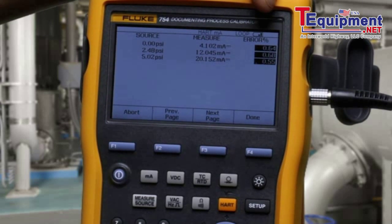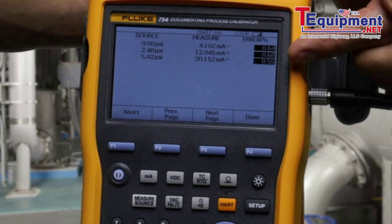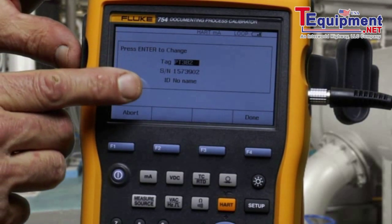If the found milliamp value deviates too far and the errors are greater than the test tolerance, they're flagged in a reverse video indication. Done. Enter the tag, serial number, and who did the work. Done.